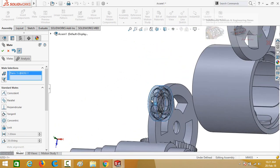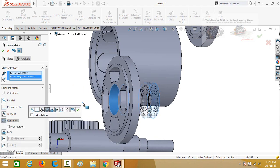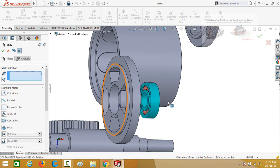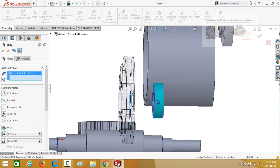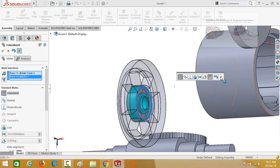Similarly for the other side: select the outer face or outer diameter of the bearing and then the cover. Lock the rotation and press OK. Then click on this face, then this face, and press OK.